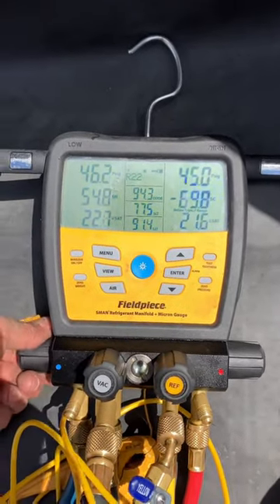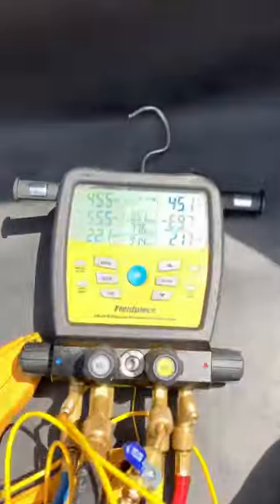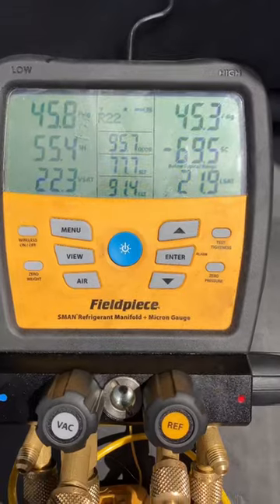Once the pressures equalize, we can close our vapor line, close our ball valve, and save that much more refrigerant.